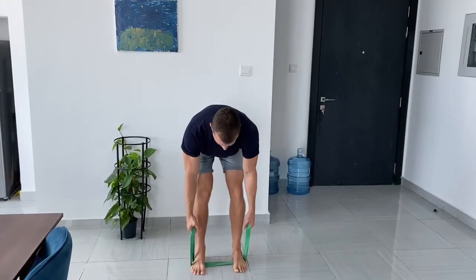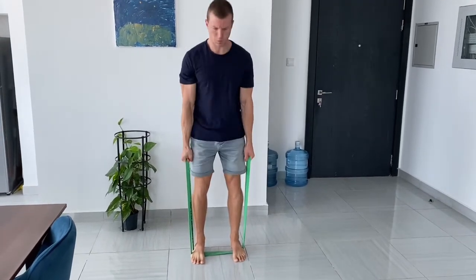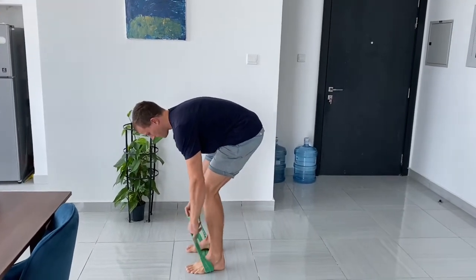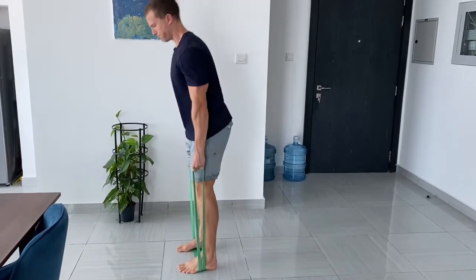For the banded RDL, the normal version, we're going to stand with feet hip width on both parts of the band. You want to have toes straight ahead, and from there you just want to hinge back, drive forward as you would with the normal RDL. Looking at it from the side, we want to set up chest up, lower back flat. It's good for stretching the hamstrings — drive the hips forward.